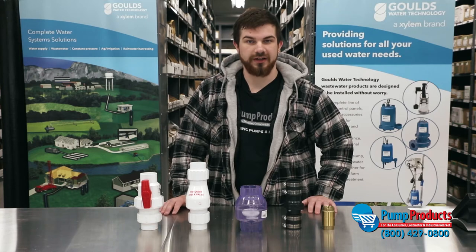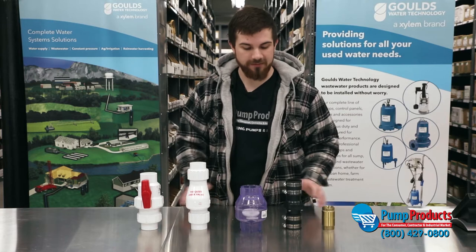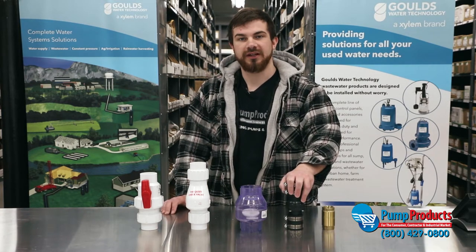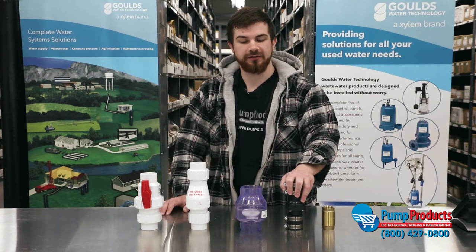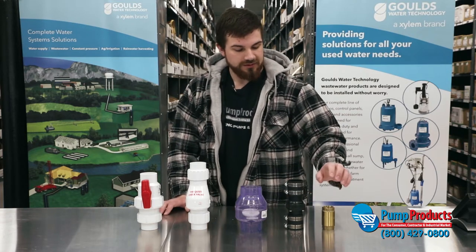Hi, my name is Nick and welcome to Pump Products. Today we're going to be talking about check valves. Check valves are backflow preventers — a backflow preventer is essentially just that: it prevents any water from cycling back into the pump system.